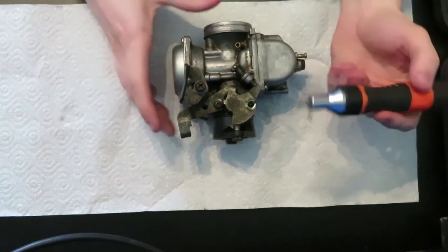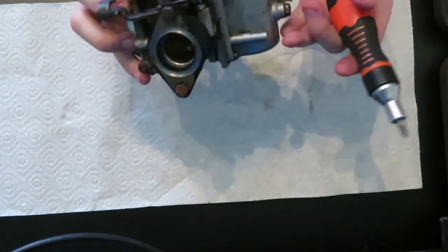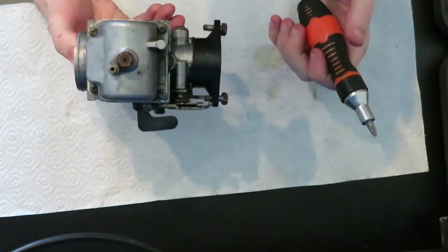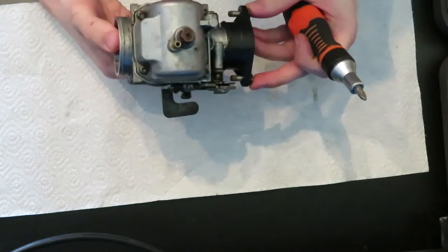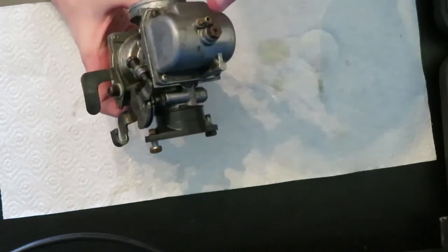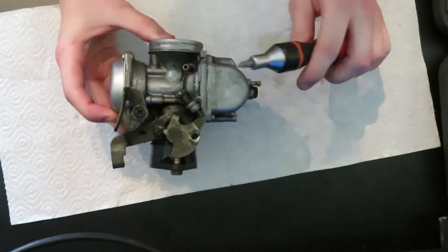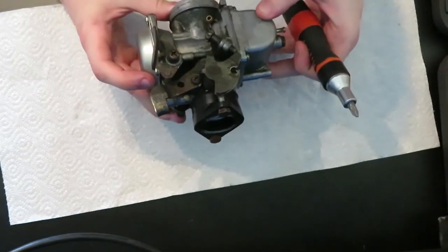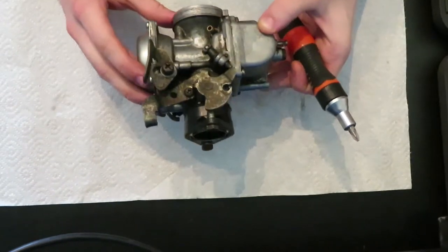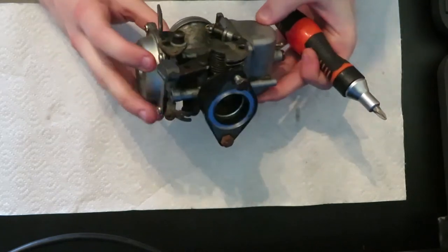Alright guys, I'm going to start by dismantling the carburettor, unscrewing everything I can find, finding what's what, hopefully coming across a problem. I'm hoping it's just going to be dirt on the float needle. The petrol was all pouring out, so it was obviously overflowing somewhere — the petrol's not leaving the way it should. I'm just going to run through it real quick and time-lapse it so you're not having to watch me struggle unscrewing stuff.